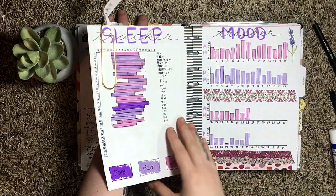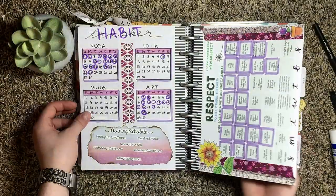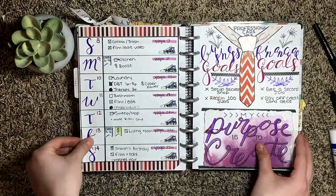Without further ado, today we're going to be doing a May plan with me. I really hope you enjoy it. Before we jump into the good stuff, I'm going to do a quick flip-through of my April. I changed up my sleep tracker but after the second day I didn't like it, so I pasted paper over it and redid it to my old one.